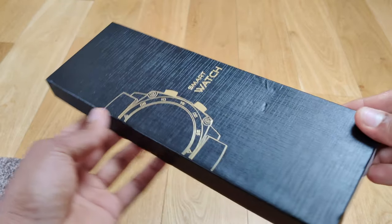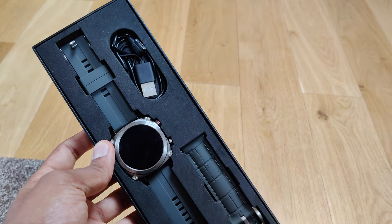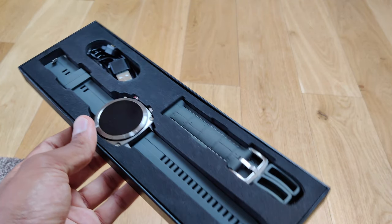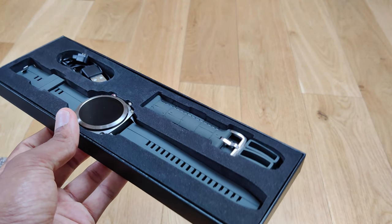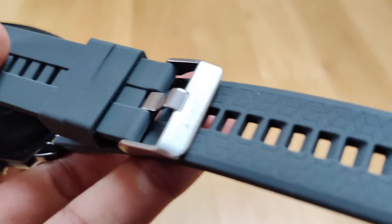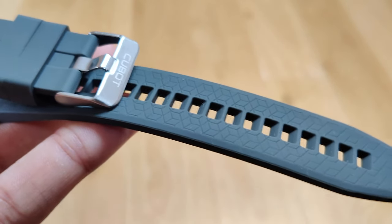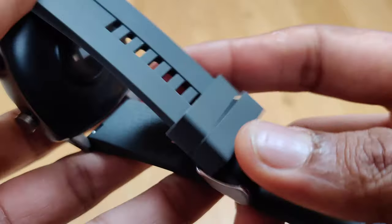Now let's begin with what comes inside the box. The box itself is quite nice and does have a professional look and feel to it. Inside the box we have the smartwatch itself, a magnetic charging cable, a spare strap, and then of course the manuals. Overall it certainly comes with everything you need, and a nice bonus is that spare strap.